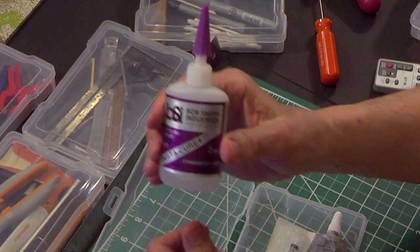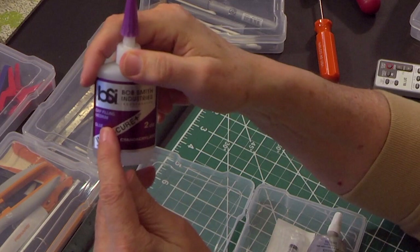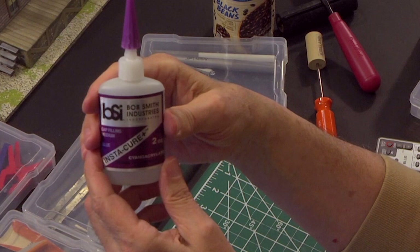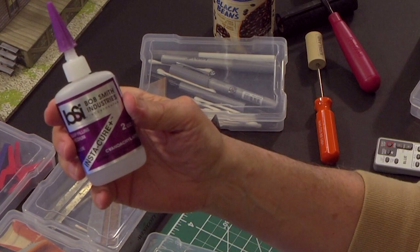Recommended by Clever Models is Bob Smith's gap-filling CA — that's cyanoacrylate — a medium glue that sets up in five to fifteen seconds. Two ounces costs about six or seven dollars. I've had this bottle a year and still have a third left. You have to use it very sparingly on paper so it doesn't super-saturate the paper, which causes it to take longer to dry.